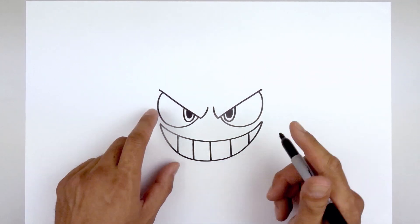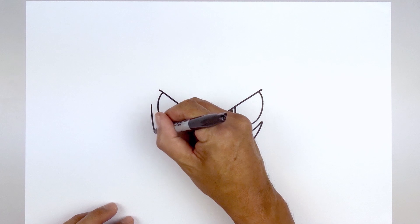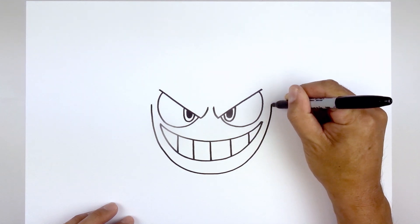Now we're going to move out and draw the lower half of the head. From the left eye, we're going to step out and draw a large half oval. I'm just going to come down underneath the mouth, round up the chin and go out and up on the right.